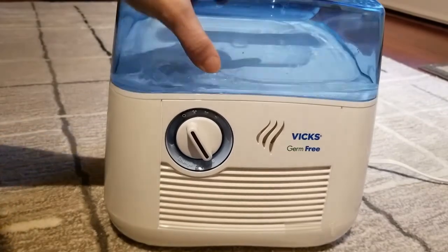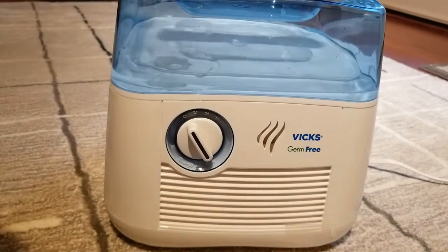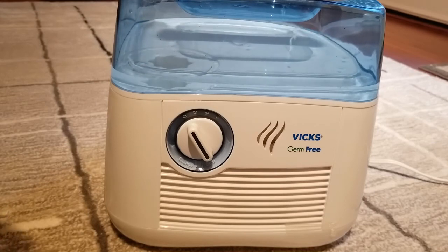That's the Vicks Germ-Free Cool Moisture Humidifier. If you have any questions, please feel free to ask me in the comments. Thanks so much for stopping by.